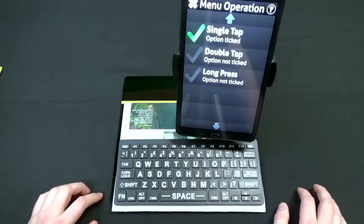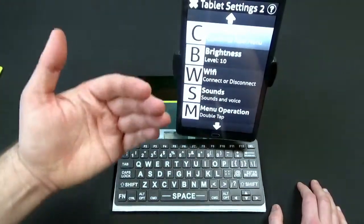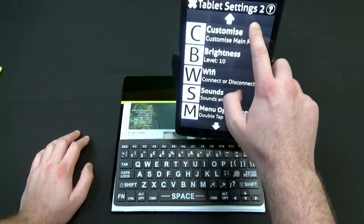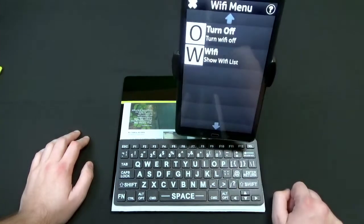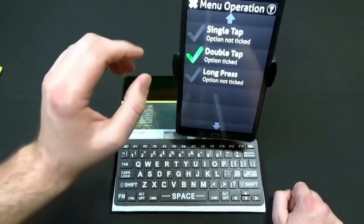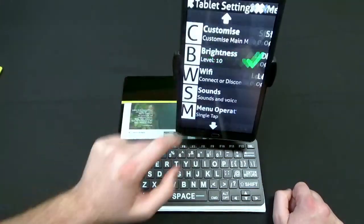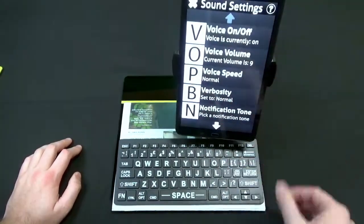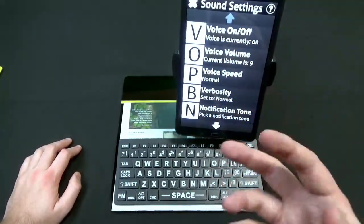In settings there are menu operation options. You can set it so that tapping something opens it right up, or you can set it to double-tap — single tap just reads it aloud, and double tap opens it. That way someone who's blind or severely visually impaired can drag their finger along and then double tap when they find what they want. You can also set a long press. In the sounds settings you can turn the voice on or off — if you just want a low vision interface without speech assistance you can shut that off — and you can adjust reading speed, volume, and verbosity.